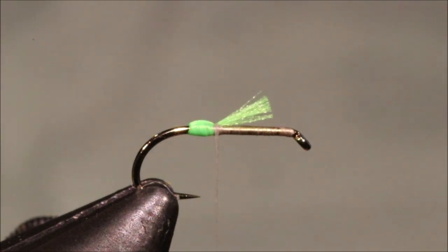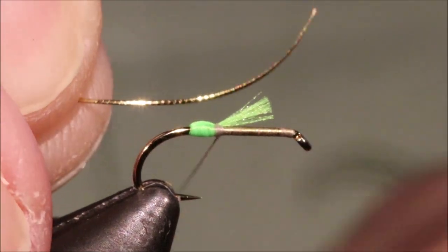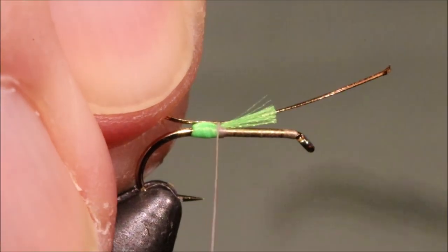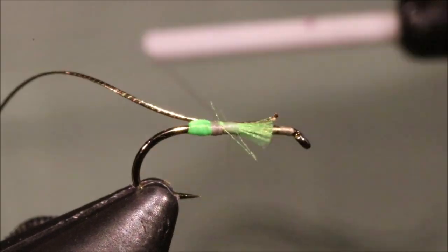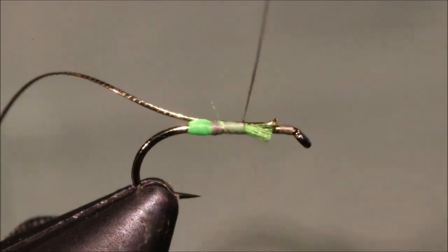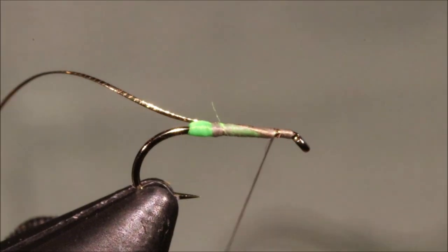My rib is a small oval gold. I'm going to catch that in as well, just drawing it in until the waste piece is the same length as those butts. Then I'm just going to wind forward, tidying everything up.